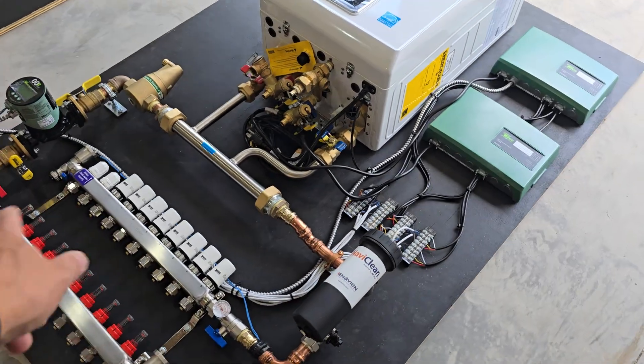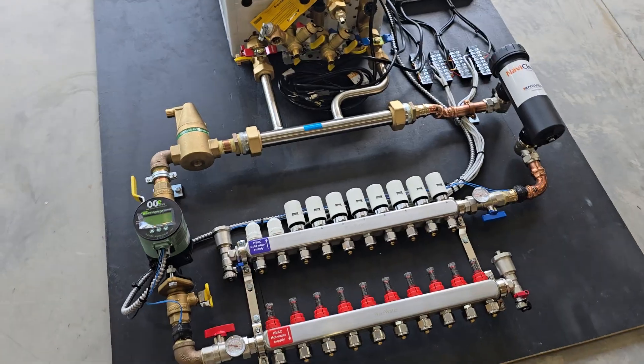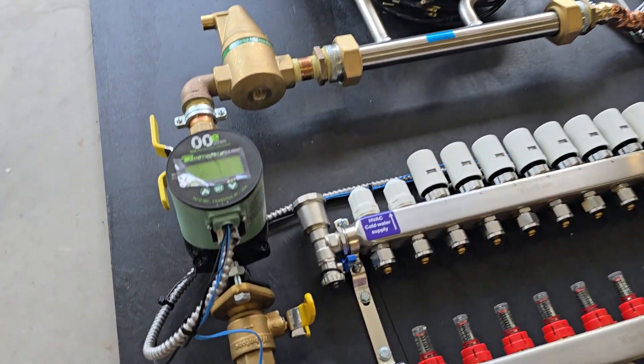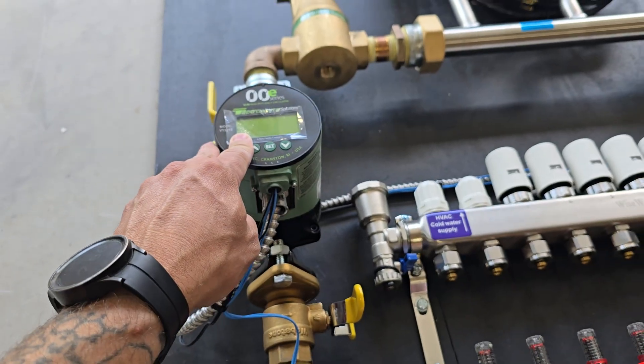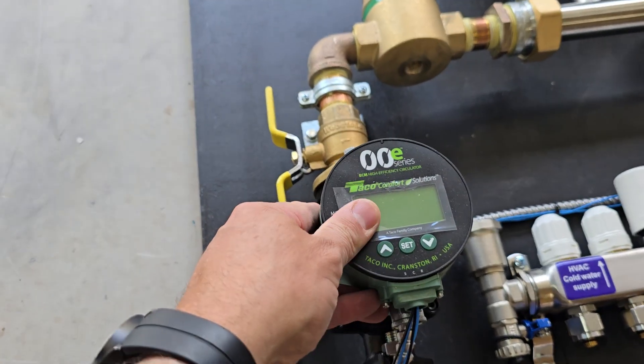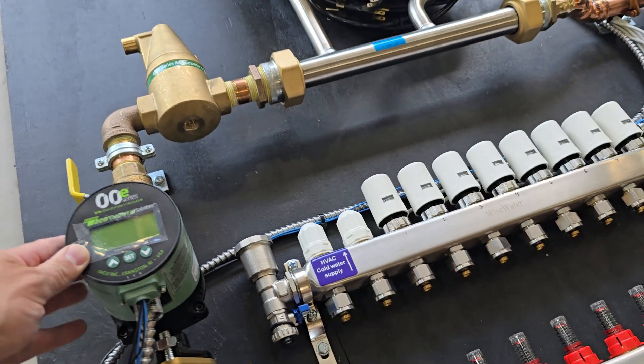So you'd have four thermostats wiring into one controller and four into the other, with each thermostat controlling an actuator and its corresponding loop. For the circulator, we went ahead and used a variable speed pump — the Taco VT2218 delta-T circulator.